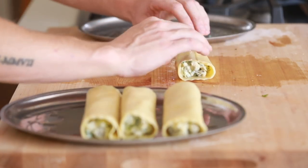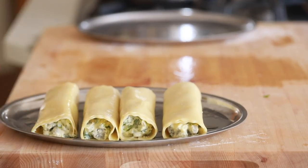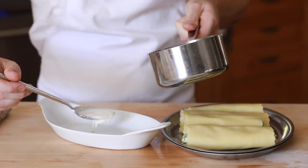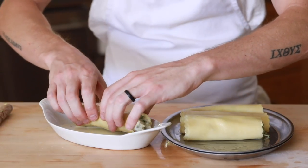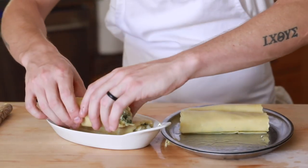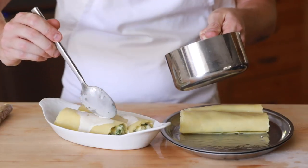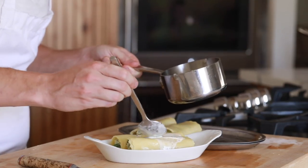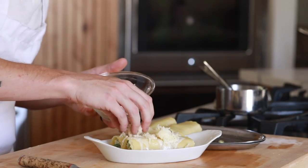Now that all the rollatinis are finished, pour a little bit of cream that has been steeped with garlic, thyme, and lemon zest for a few minutes on the bottom of the baking dish. Then place a few of the rollatinis right on top, add a few more splashes of cream over them, then a good sprinkling of mozzarella and parmesan to finish. This will go into a 375-degree oven for 20 minutes or until the cheese on top is a beautiful dark golden crispy brown.